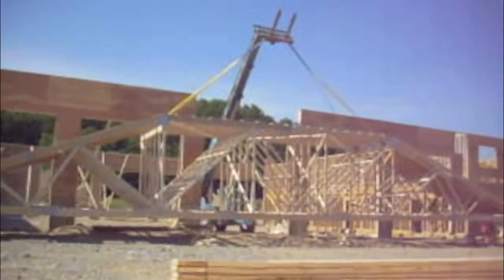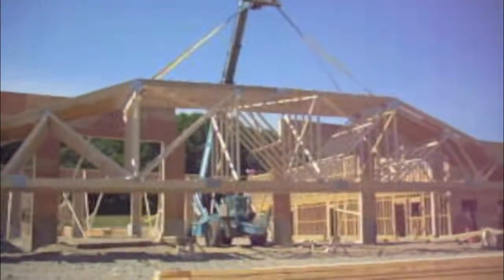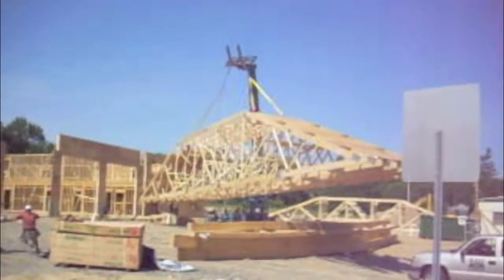Hi, this is Tony Copiello with Summit Engineering. What you're watching here is an installation of the first set of trusses for the Brentwood Fire Station Project in Brentwood, New Hampshire. These trusses are 90-foot long pre-manufactured wood trusses.